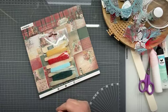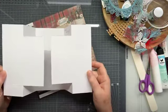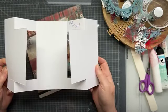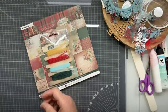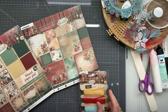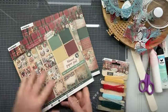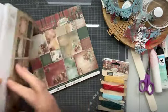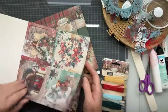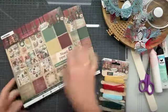Ik had van de week al een kaartje gedeeld, maandag. En jullie weten, ik maak altijd een template. En dat is dit kaartje. Die wilde ik jullie nu laten zien hoe je die gaat maken. Ik heb de paperpets weer gebruikt van de Festive Nostalgia, en ik heb daar kaartjes uitgehaald en dessinpapier. Even kijken of het hier allemaal nog in zit, want mijn blokje is al aardig gehavend. Ja, de vierkantjes zitten er nog wel in.